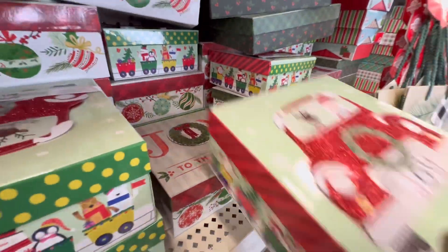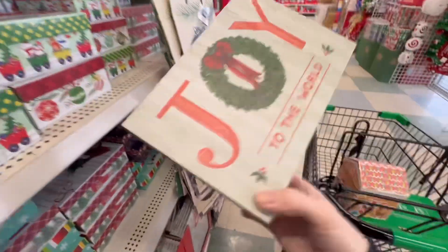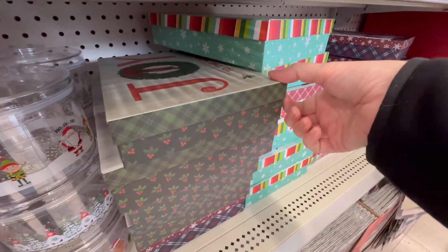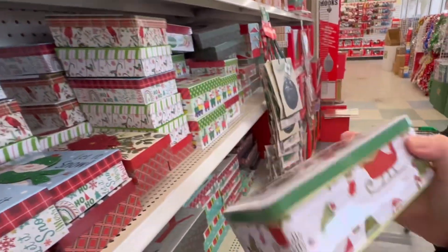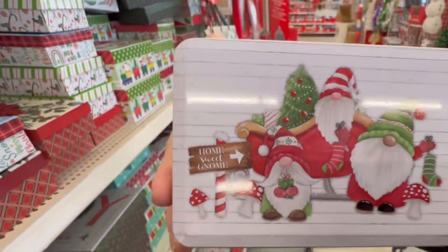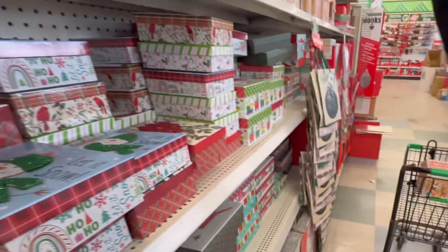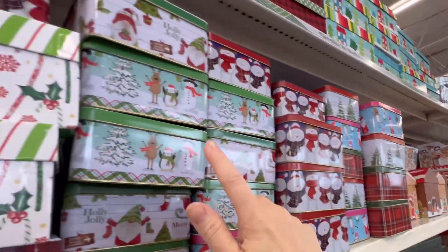Joy to the World again — and a smaller version. They've got the larger version and then the smaller version. Looks like they've brought out more tins as well. You've got the gnomes with the mushrooms, Home Sweet Gnome. This is Merry Christmas here. Holly Jolly. They've got other versions here.